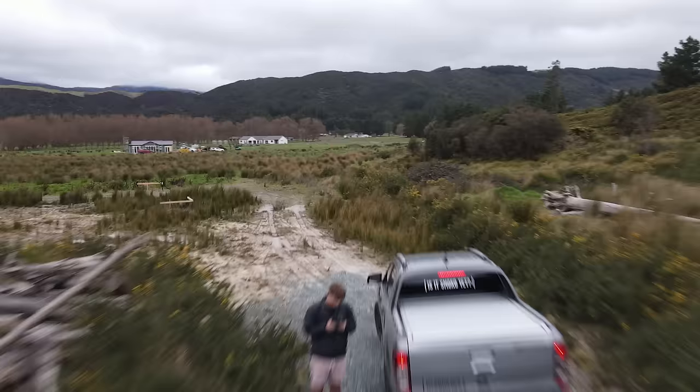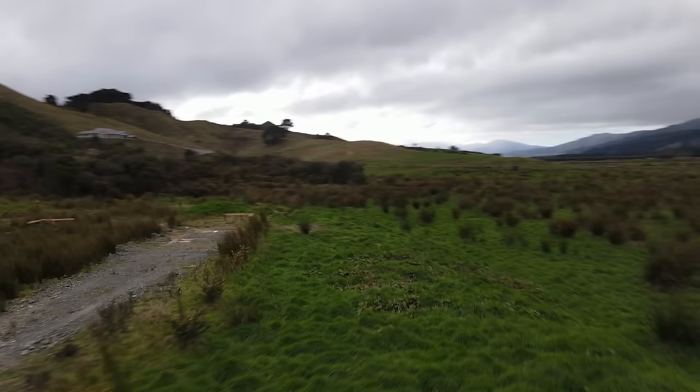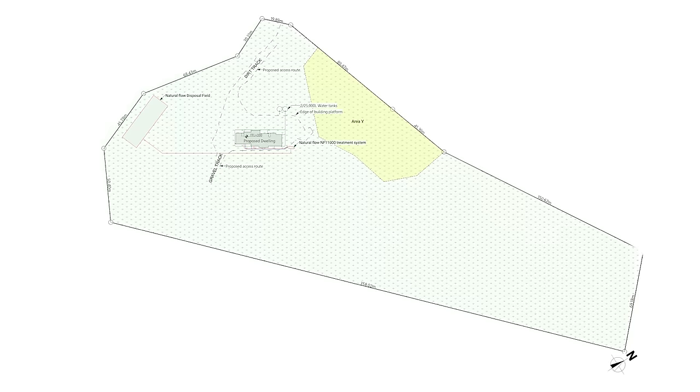On this site they had lots of land. The main thing we wanted to do is find an optimum spot to build. As you can see from the site plan, our clients have a rather large section. The build is going here and we're accessing it from here.